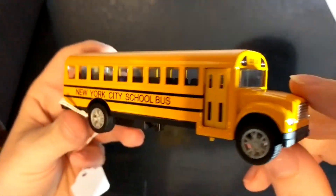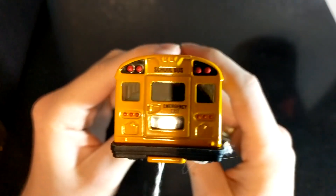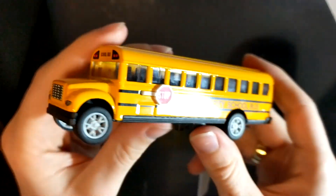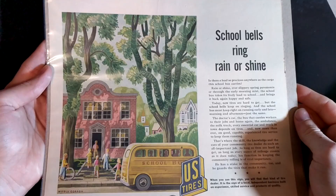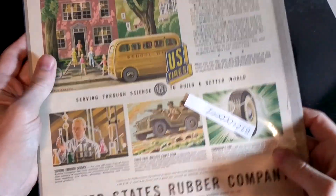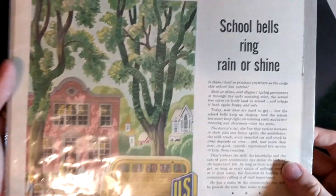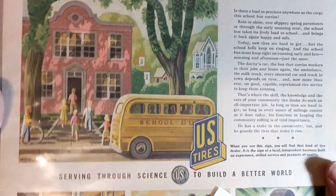The next thing is this little school bus — this was a gift from my youngest brother. He gave this to me for my birthday because he had just gotten back from New York City. After that comes this ad — it's a US Rubber Company tire ad, but it shows this bus on the front and it says 'School bells ring, rain or shine.' I just thought this was cool.